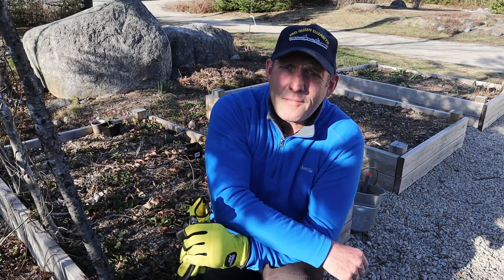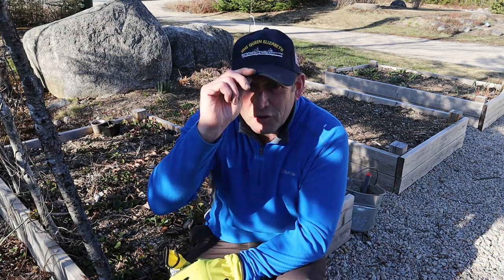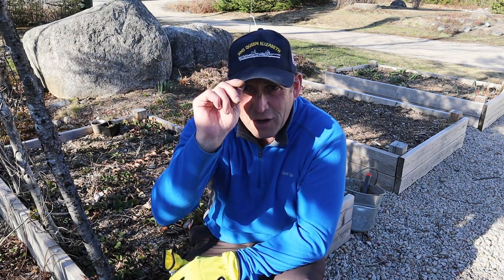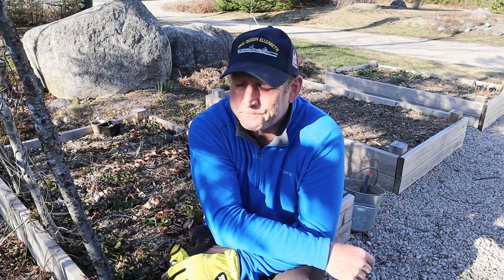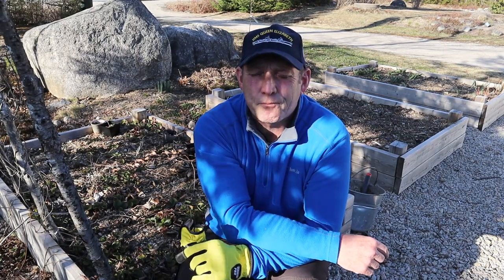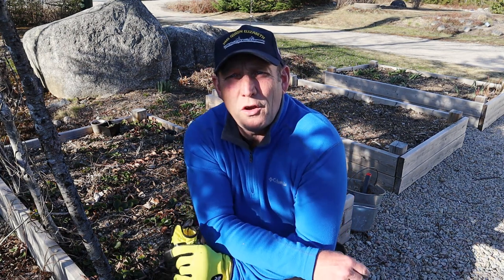Today, April 21st, is the Queen's birthday. God bless her. And I've marked the occasion by wearing my HMS Queen Elizabeth hat from the aircraft carrier — a beauty of a ship. And what better way to mark the occasion than to rejuvenate the strawberry beds?